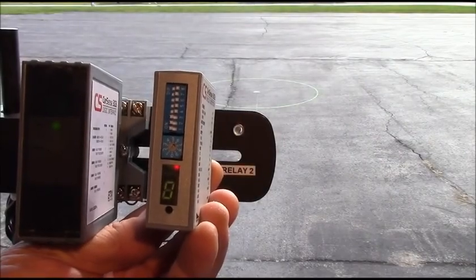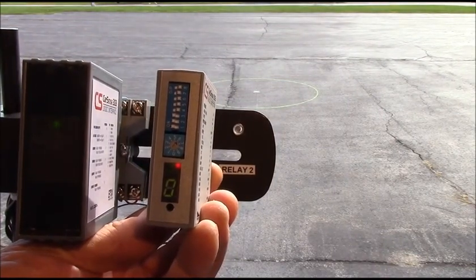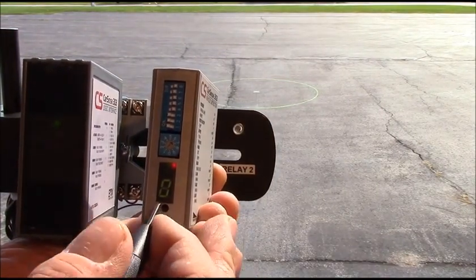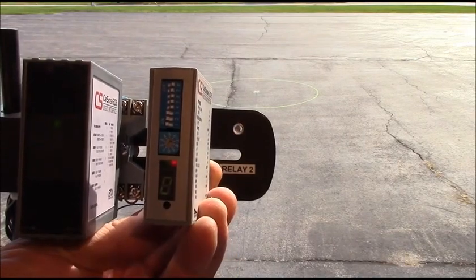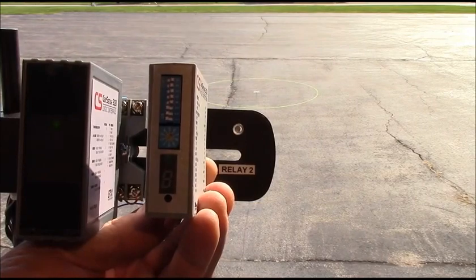Once the sensor is installed in a fixed location, the CarSense controller is connected to program the operating parameters and to calibrate the sensor to the magnetic field. Now we're ready to connect the sensor to the CarSense logic interface.